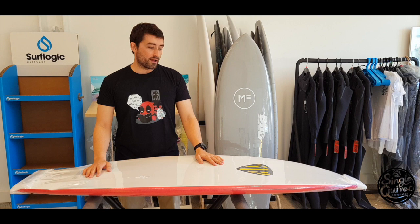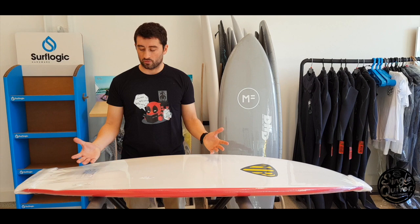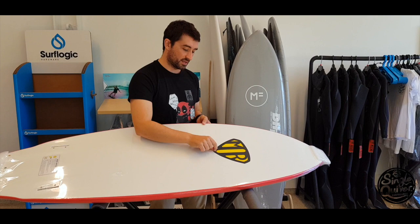En los últimos años hemos estado utilizando cada vez más este tipo de tablas, sobre todo en verano, porque la playa está a rebosar de gente. Nos parece una muy buena alternativa porque no tienes por qué cambiar tu surf ni tener unas prestaciones menores que con una tabla de fibra, y por encima no te haces daño ni haces daño a terceros. Está súper bien. Sí que en la parte posterior, que es una cosa a mejorar, probablemente con el tiempo se despegue — esto es una pegatina en la parte inferior de la tabla.